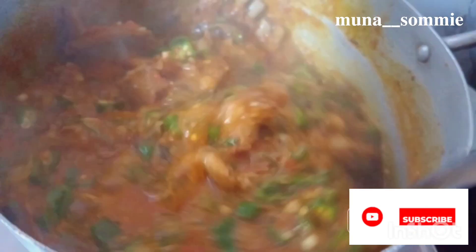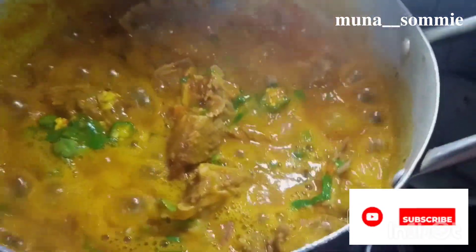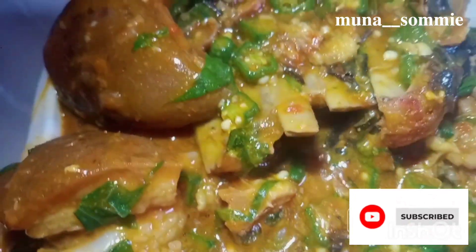This soup was really, really nice — it was giving everything it's supposed to give. The soup was souping! My whole house was scented so nicely. Look at that beauty — oh my goodness!